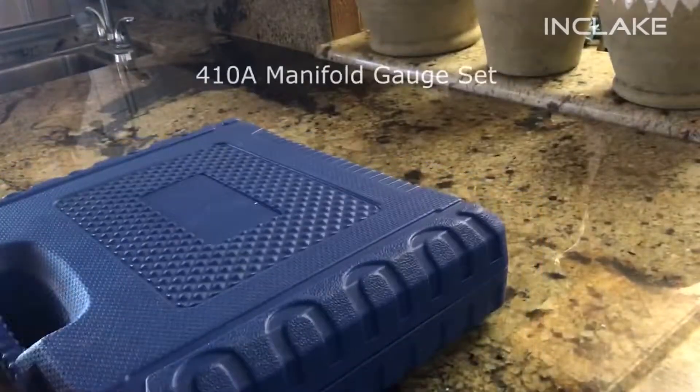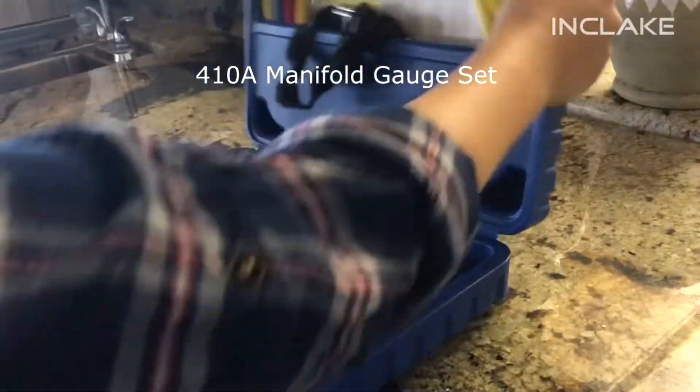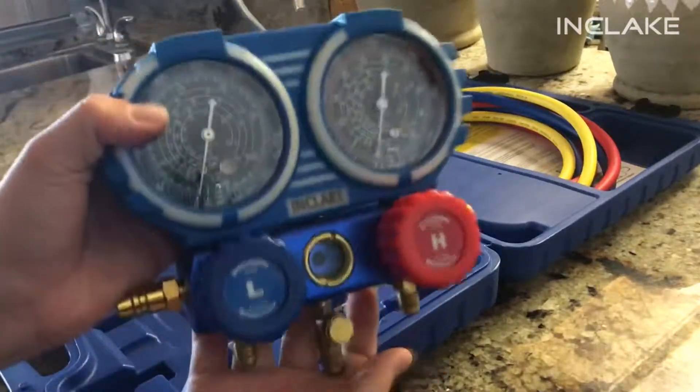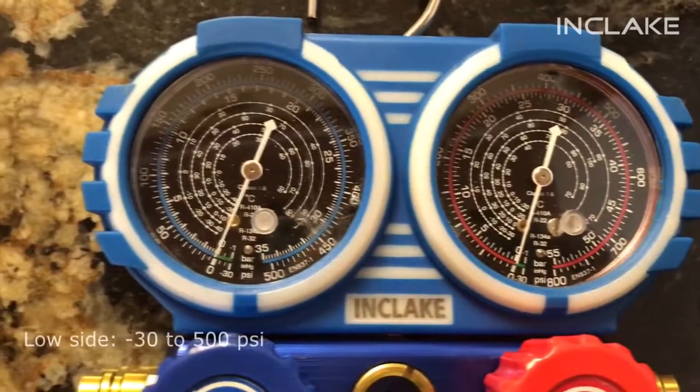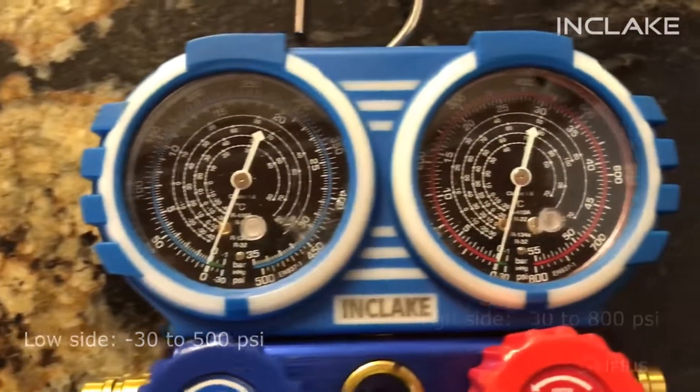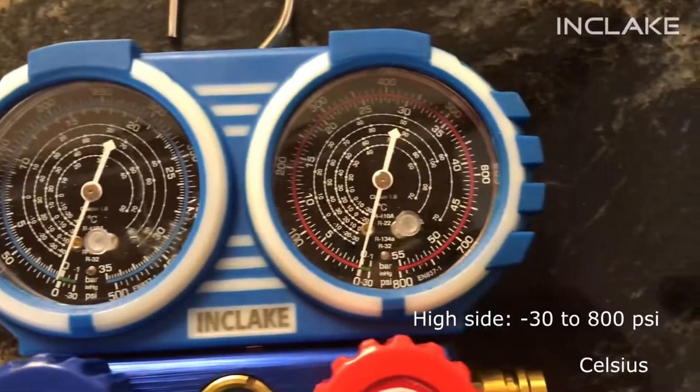The Inclaic manifold gauge set, used for 410A refrigerant, is widely suitable for HVAC and home AC units. The low-pressure side of the gauge can read from negative 30 to 500 PSI, and the high-pressure side can read from negative 30 to 800 PSI.